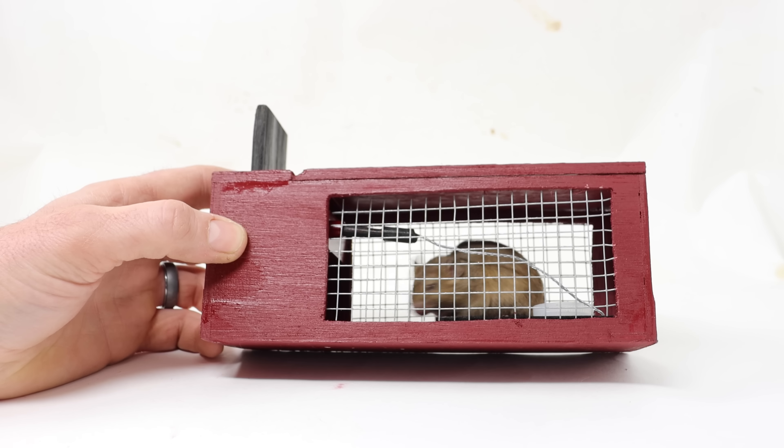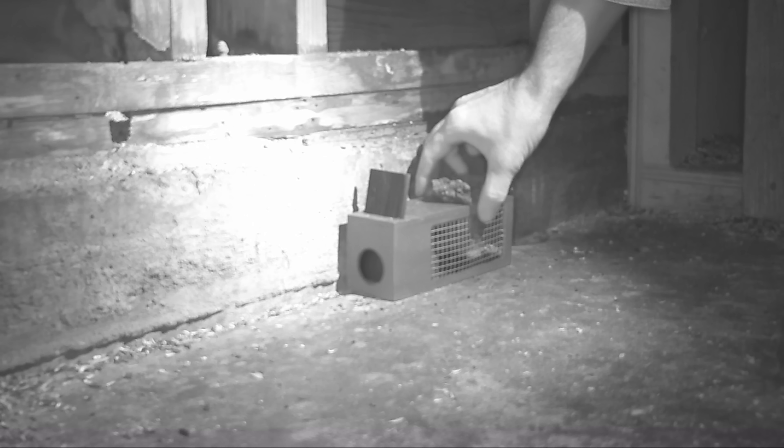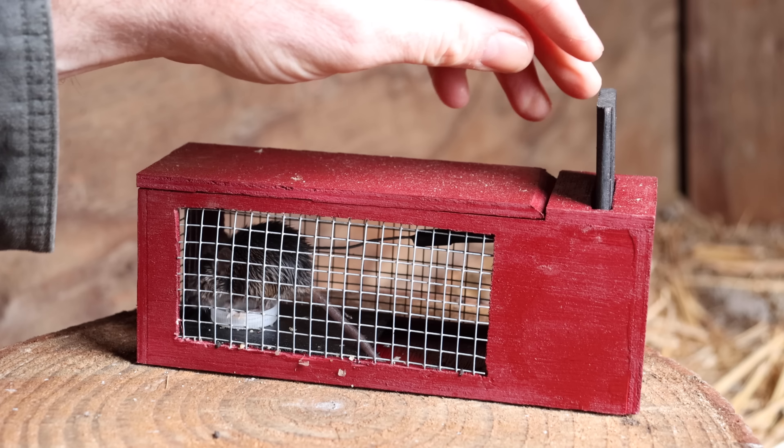Let's go set up the motion cameras in the barn and see if we can catch a wild mouse.